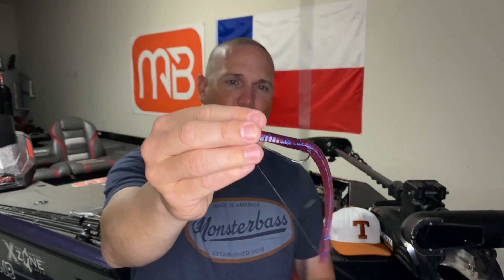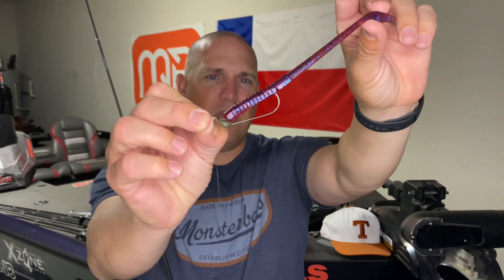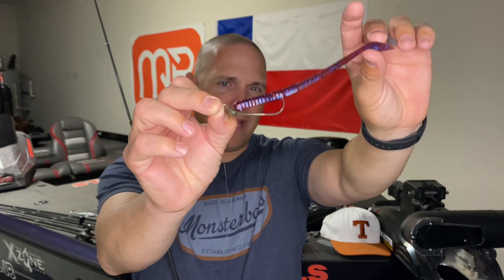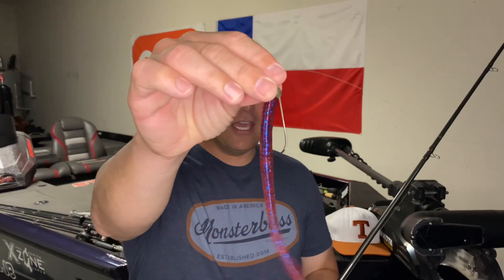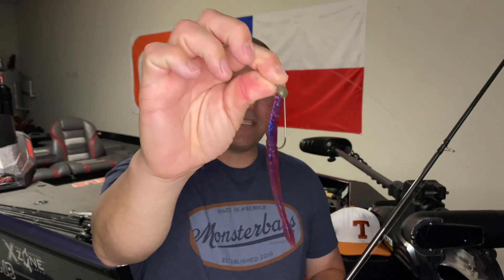This is a six-inch worm — I'll come back to the soft plastic in a minute. I like to throw this on a three-sixteenth ounce to a quarter-ounce jig head. I'll come back to that in just a moment. Really, I'll step up to a quarter ounce if it's windy; otherwise I'm throwing a three-sixteenth ounce.